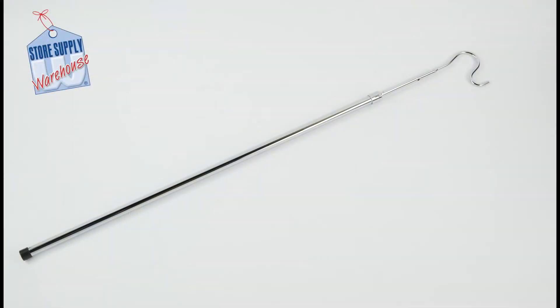The adjustable garment reach hook allows you to place and retrieve hard-to-reach merchandise within your retail space. The hook features a chrome finish and extends up to five feet in length.